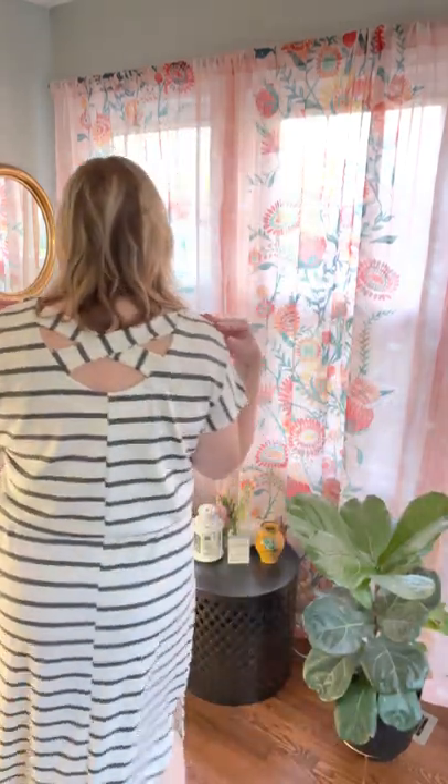I am wearing a large — I am a large in pretty much all LuLaRoe styles. With this particular jersey, I would be able to size down to a medium for preference. Again, that is me; you would have to be conscious about where your waistline is, where your hips are, and where you really want things to hit on you personally. So please keep that in mind. I would say the size chart is spot on — I'm just giving you a review of how it is fitting on me.